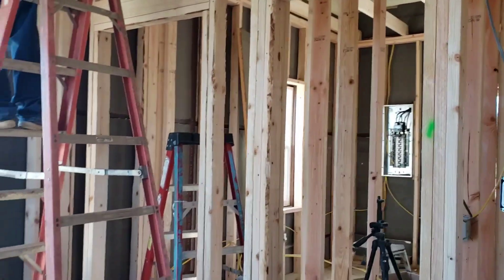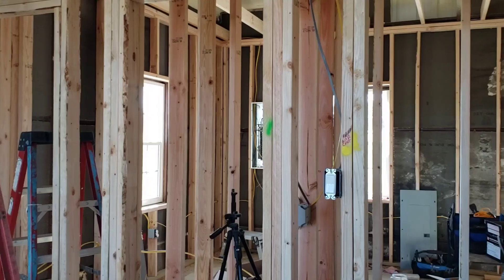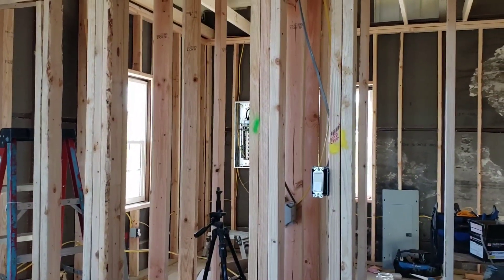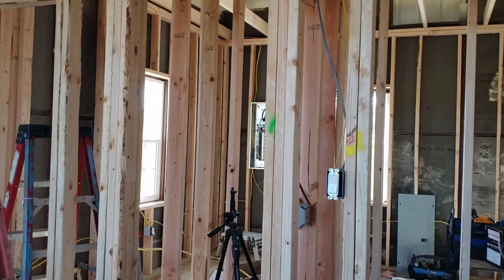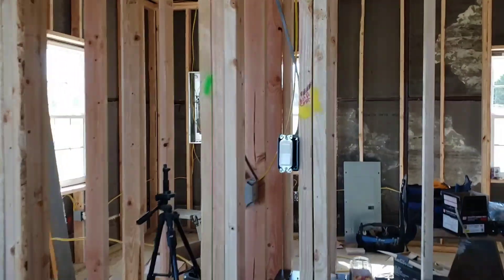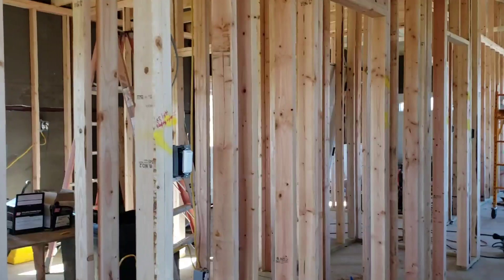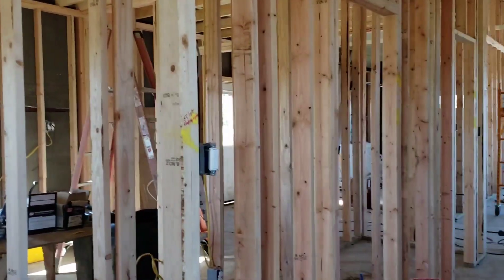We've got the sewing room done, the bedroom done, and the closets done. Our goal is one room a day, because that's a lot for me and him to do by ourselves, especially with his illness. It's toward the end of the day and we've almost got this room done.